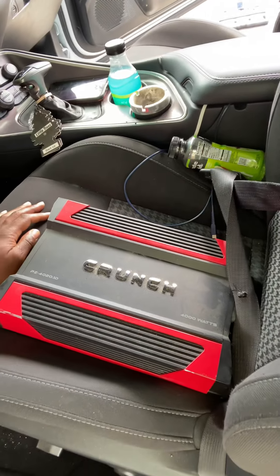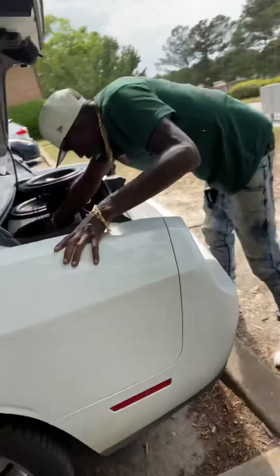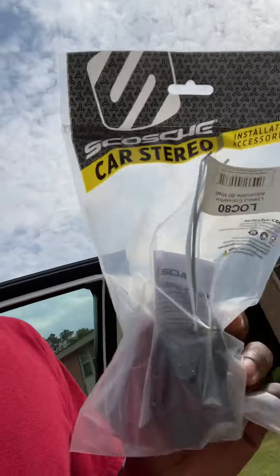Today we're gonna be installing this amplifier — it's a Crunch 4000 watts. My customer wants to keep the factory radio, and it's hell to change one of those out. Unless you're going to do a whole surround sound system upgrade, might as well keep your factory. We're also installing this amp with these two 12s — that's the Quantum Audio with the Q-Bomb vented box. We're gonna be installing this American Bass amp kit with the fuse block, RCA cables, and everything with it. Since you're using the factory radio, you're gonna need an RCA converter.